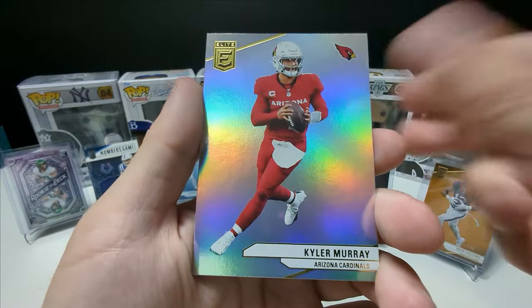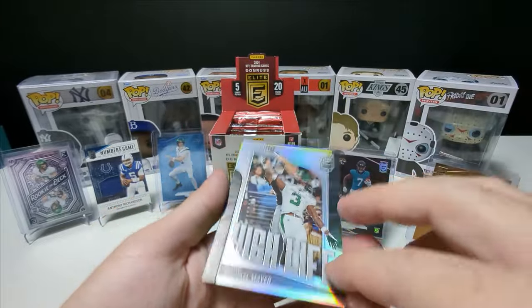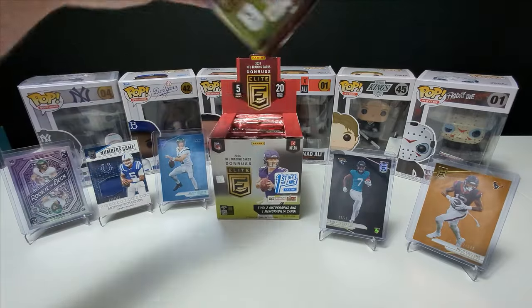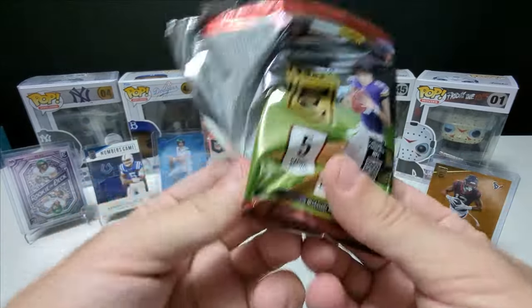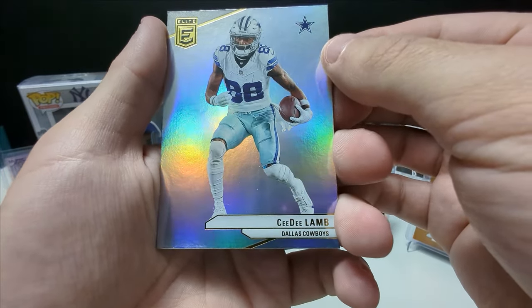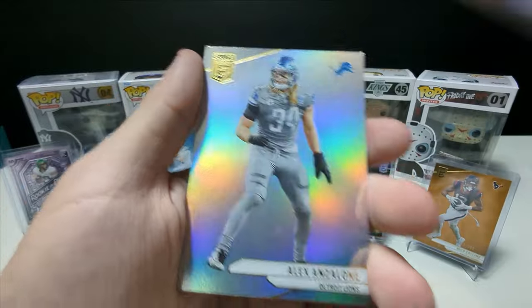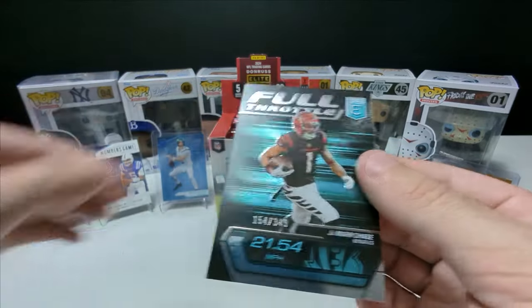Lamar Jackson. Michael Mayer — High Life. Still haven't hit our exclusive — well, the three out of three would be the first-off-the-line exclusive, I believe. I think it might be called Platinum or something. I looked it up earlier but I'm drawing a blank. Jamar Chase, Full Throttle, out of 349. Beautiful.